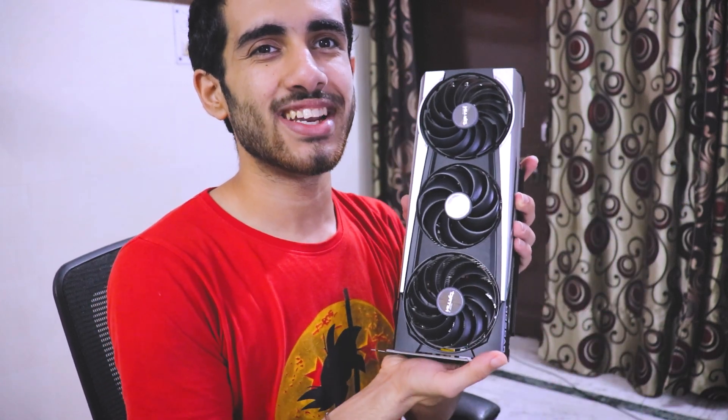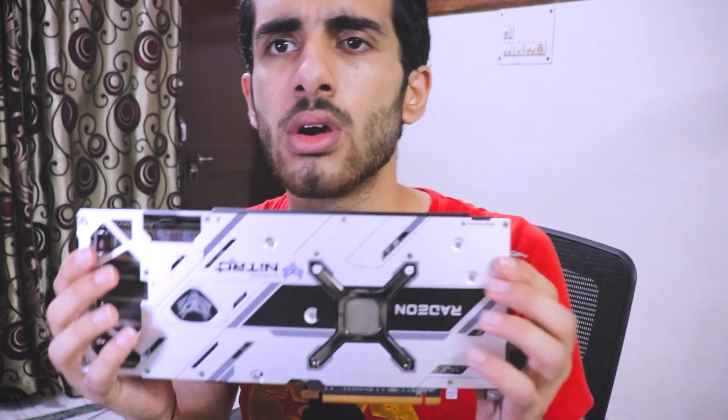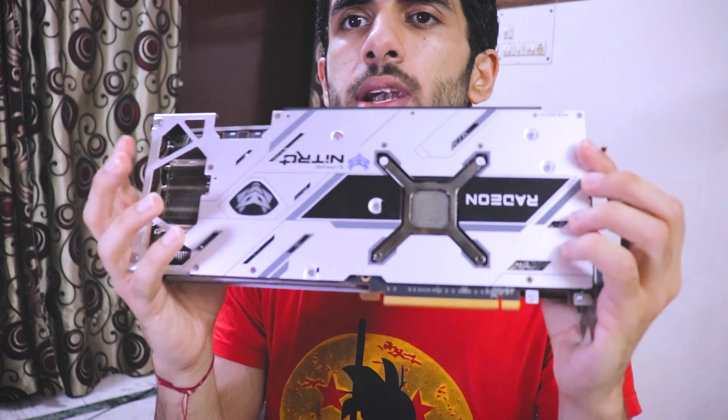The card is a little dirty because it's been used — it was a little dirty when I bought it so I couldn't deep clean it, but it's pretty clean. The 6800 XT is so big I can flex my muscles on it. It's actually not as heavy as a 3080 — I'll show you the comparison maybe in a later video.